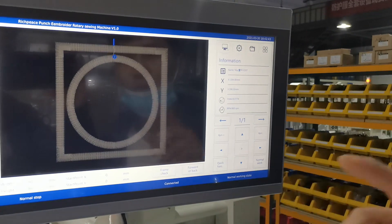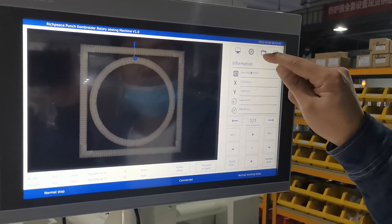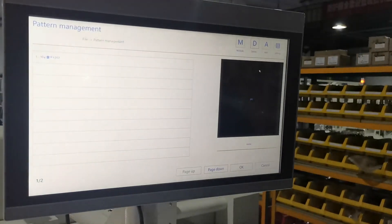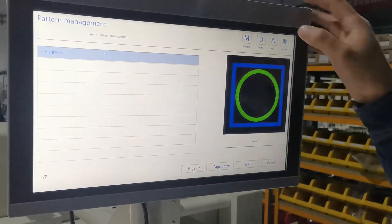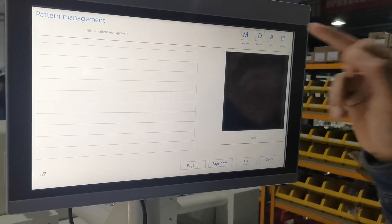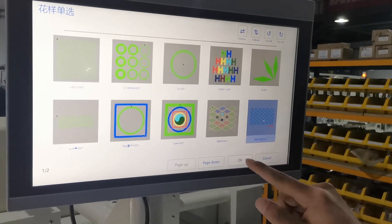First, when we want to use this machine, we need to choose the pattern. We go into this function and the pattern measurement. First, we need to delete the old pattern, and then we add the new pattern.